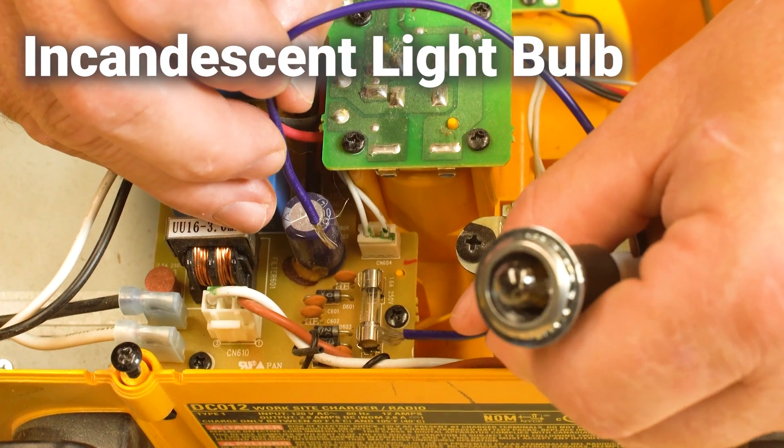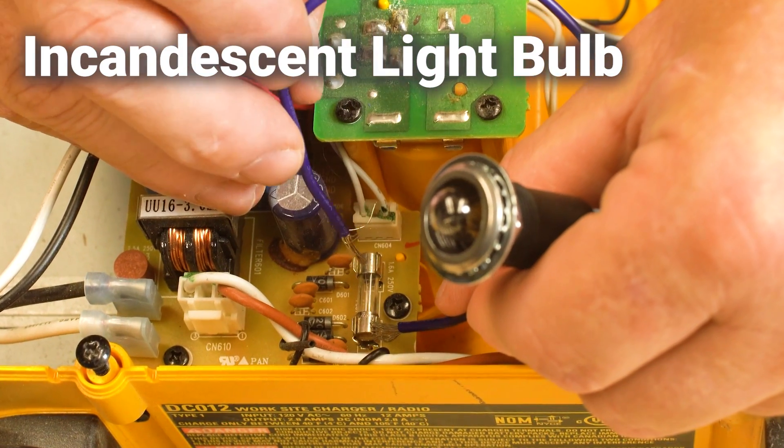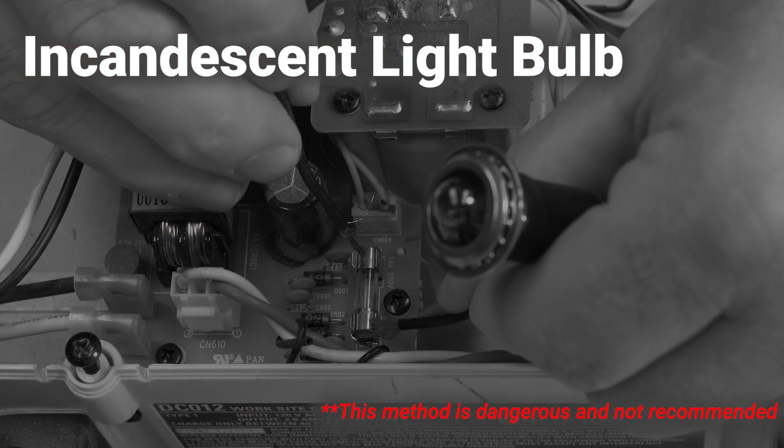Place an incandescent bulb in a socket. If current flows through, then the fuse is good, but this option is dangerous and not recommended. Anytime you're working with a live circuit, you're at risk of electric shock, and using a test lamp with the incorrect voltage or power rating may provide a false result or destroy the lamp.